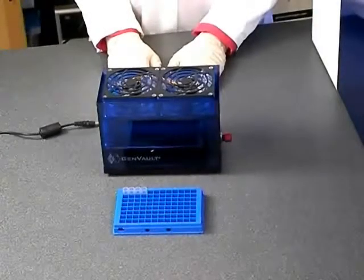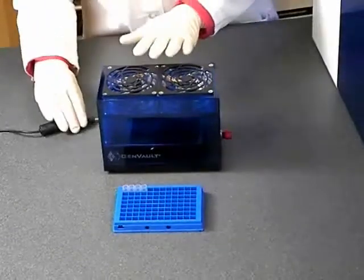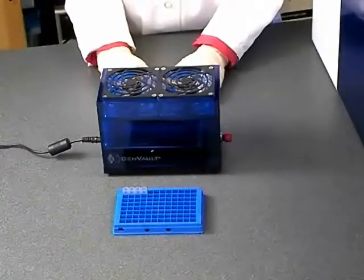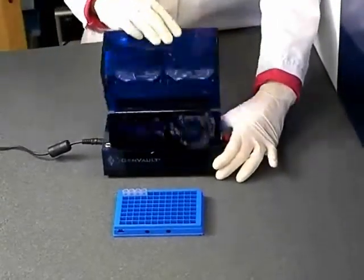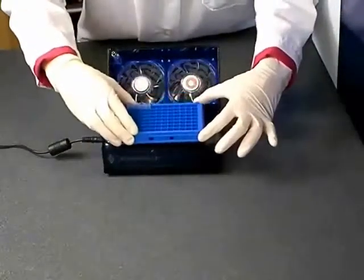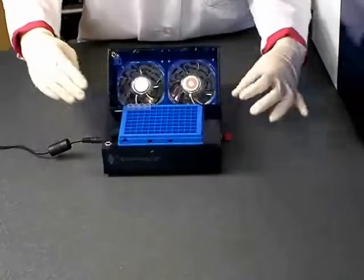Once you've applied all of your DNA samples to the Gentagra tubes, transfer your plate to the fast dryer. Ensure that the fast dryer is plugged in. Open the lid of the fast dryer and position the rack on the deck between the two positioning guides. The caps should be off the tubes for drying.